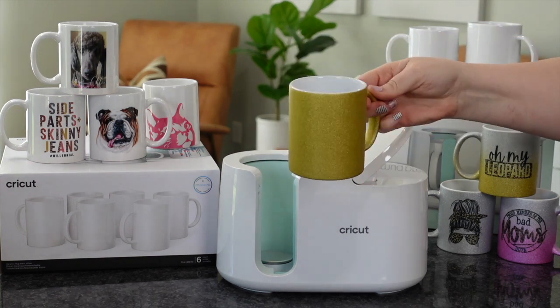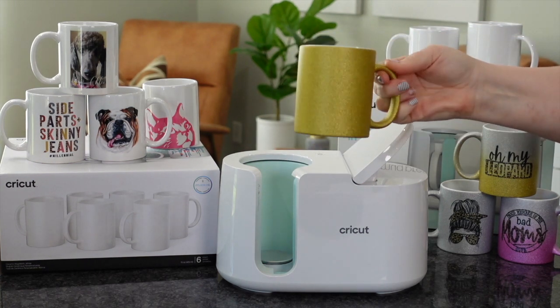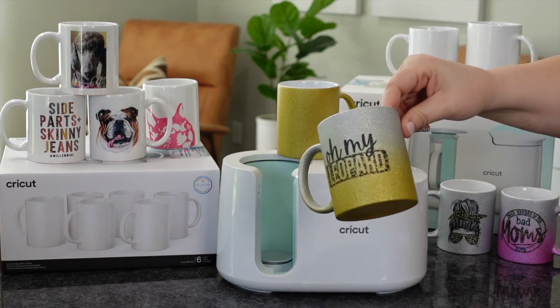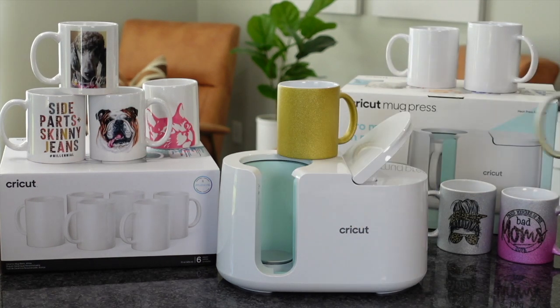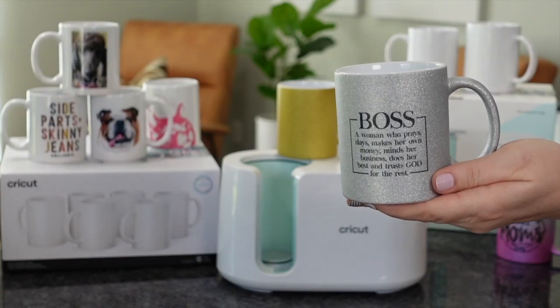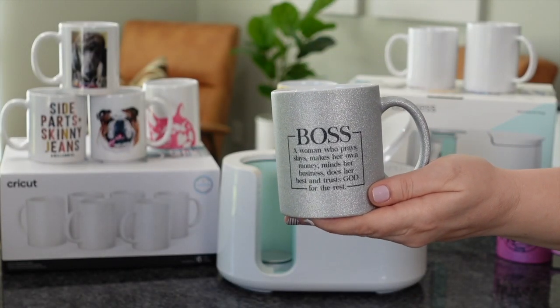I wanted to show you guys — you can definitely use other mugs in here as long as they are meant to be sublimated. There are these super cute glitter ones. You can get two-toned as well as a solid glitter color. I will have this link below.